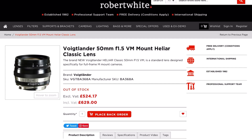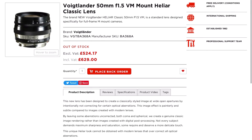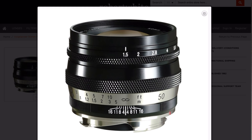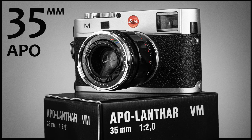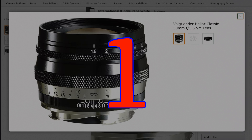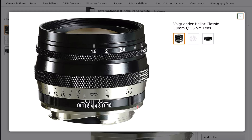Last but definitely not least, the fourth 50mm Helier — and probably one reason you may have clicked this video — is the brand new Voigtlander Helier 50mm f1.5 VM lens, released on 10th September 2021. The UK stockist Robert White is currently showing it as out of stock but listing it for £629. If you want me to do a full detailed review, as I've done with the 35mm Apo, 50mm f1.2, 50mm f1.5, and 20mm f2 Ultron version 2 — if everyone watching hits like and we get 400 likes, I'll speak to Voigtlander and see if they'll send me the lens for a full test.